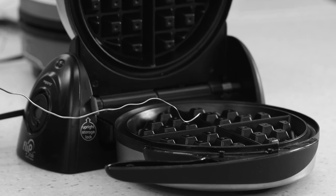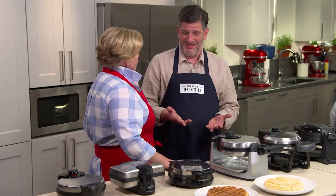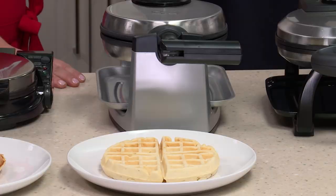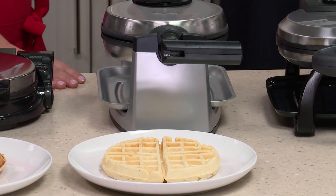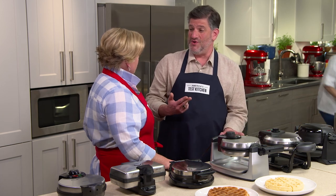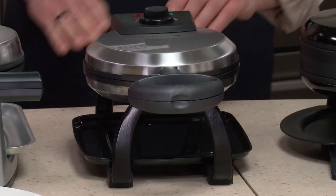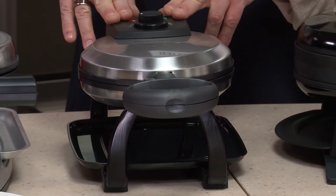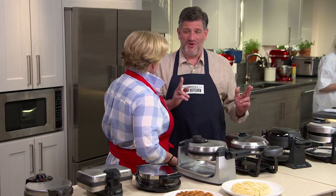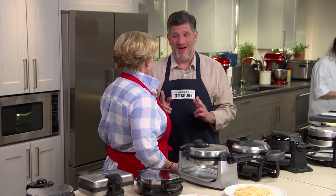That helped us analyze the heating cycles. Here's what we learned: if they don't heat up to 400 degrees — which was the case with this one — that's your sad, pale, gummy waffle right there. If they heat up to more than 435 degrees, you end up with a cardboardy, overcooked waffle, which was the case with this one here.